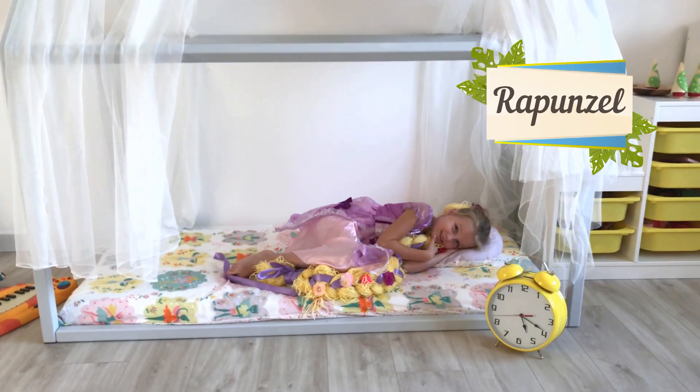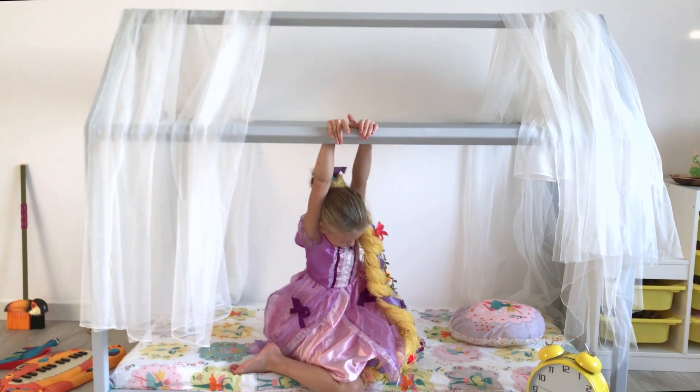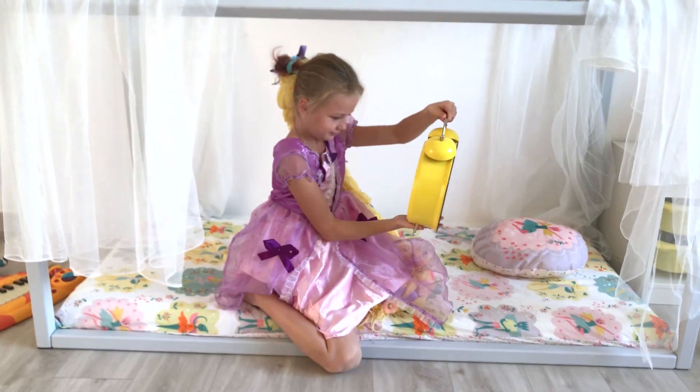Rapunzel sleeps sweetly in her comfortable little house. Good morning!